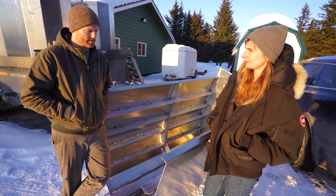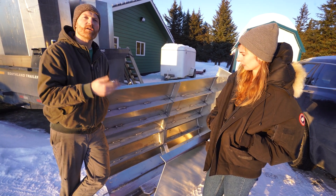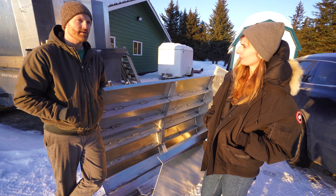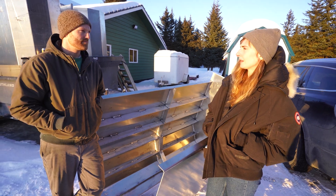We can always add onto it — you can always weld more things onto it. And you don't have to paint it or anything. It's light. Do you think it's specifically Alaska that likes aluminum or is it more general?